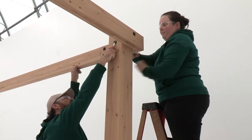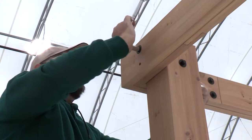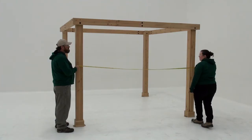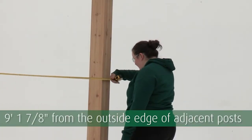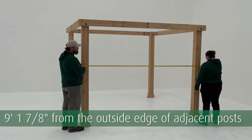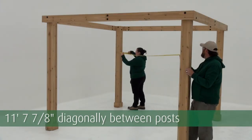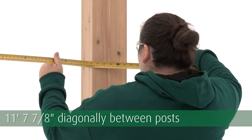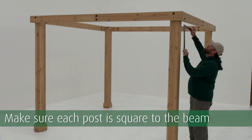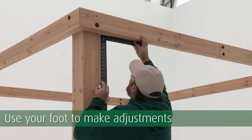As you're positioning the beams, make sure the mitered corners fit together tightly. Once all beams are in place, check the measurements of your gazebo — it should measure nine feet, one and seven-eighth inches from the outside edge of adjacent posts. Measuring diagonally from the inside corner of one post to another, it should measure eleven feet, seven and seven-eighth inches. Make sure each post is square to the beams; if they're not aligned, use your foot to make adjustments at the bottom of the post.